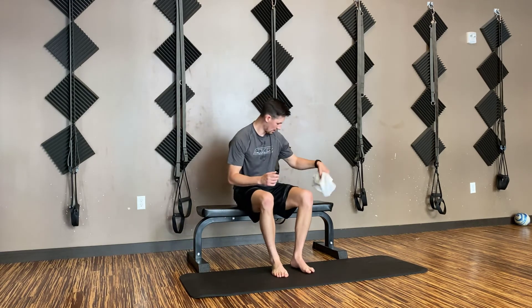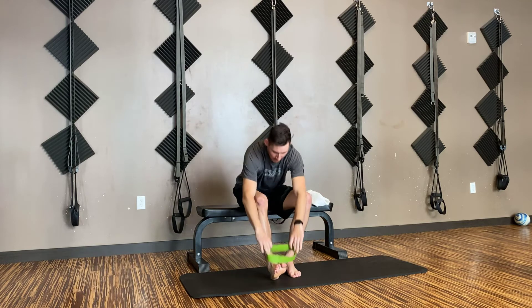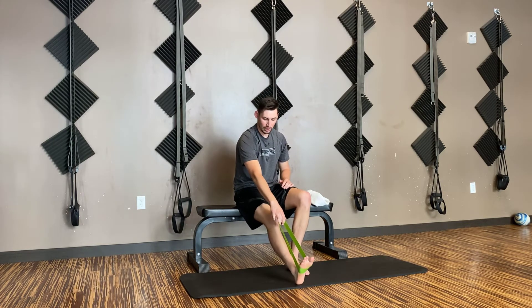So we've worked on mobility and started working our plantar fascia. Next, we need to work the ankle and the stability muscles around it. What you'll need is a band, and we're going to work in all four directions with ankle moves. The first one is going to be pushing down — driving our foot down towards the floor.